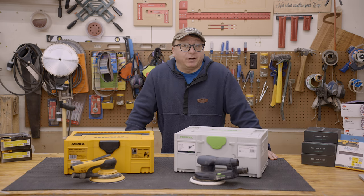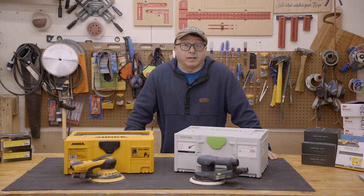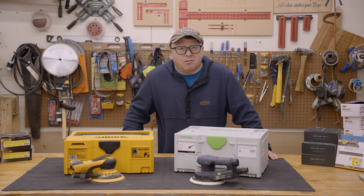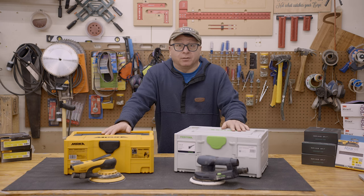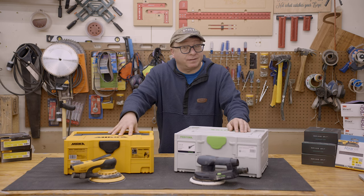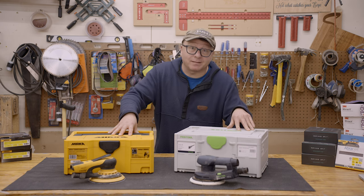Rather than facing an early death of another Mirka, I chose to purchase the Festool sander. I went all in with the 6-inch sander and dust extractor. I figured if I was going to buy into the Festool ecosphere, I would just go all in. So now I have both the Mirka and the Festool, and I'd like to give you some of my thoughts comparing the Mirka 5650CV to the Festool ETS EC150-5.